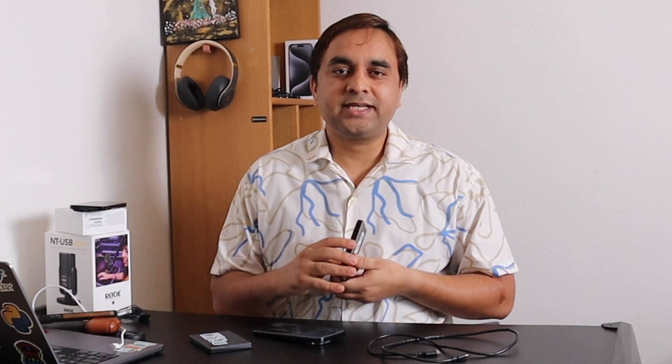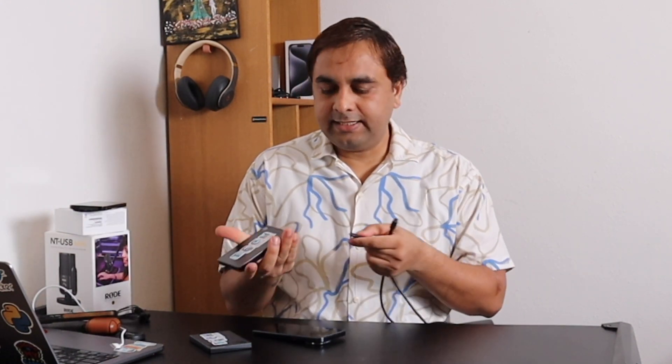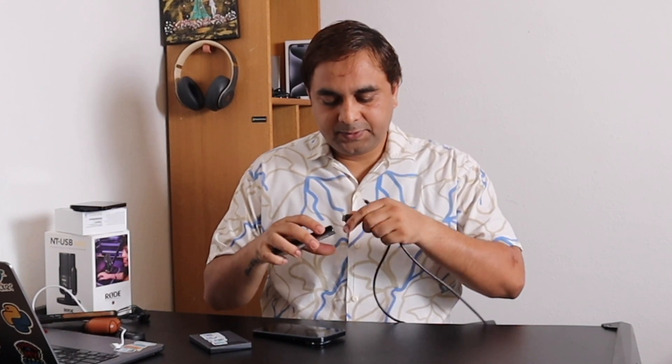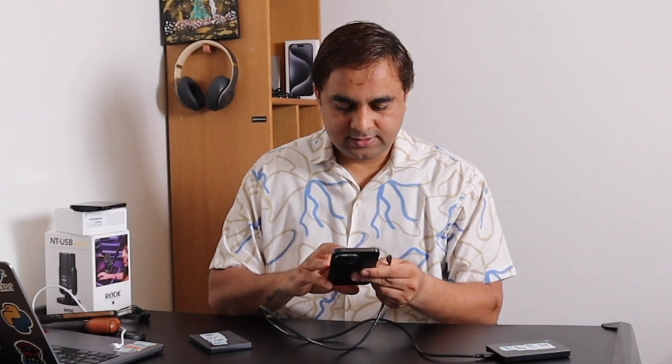First of all you need an external hard drive. This is an external hard drive of two terabytes, and here is the cable. The cable has a USB-C port, so we can very easily connect on iPhone 15. The hard drive is connected on this cable. I connect this cable on my iPhone 15 Pro — before connecting I just simply record the screen so we can very easily understand.